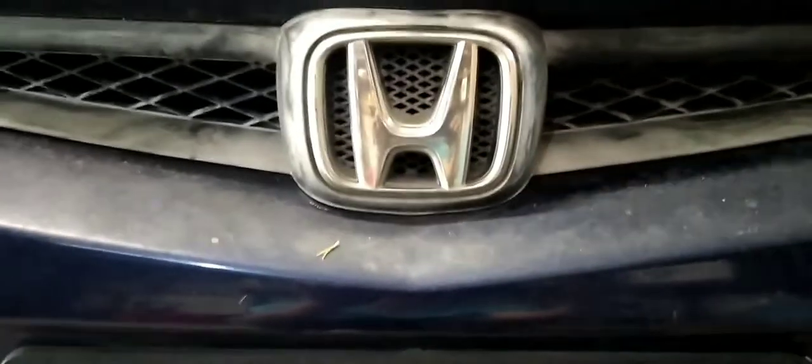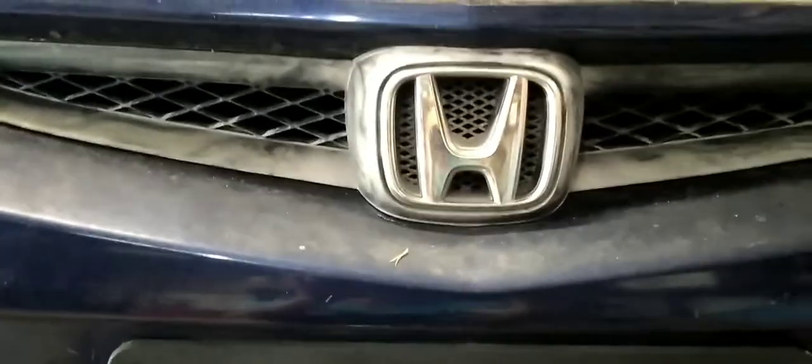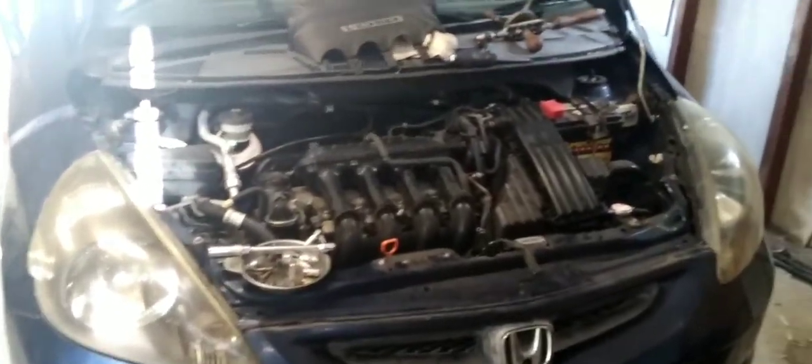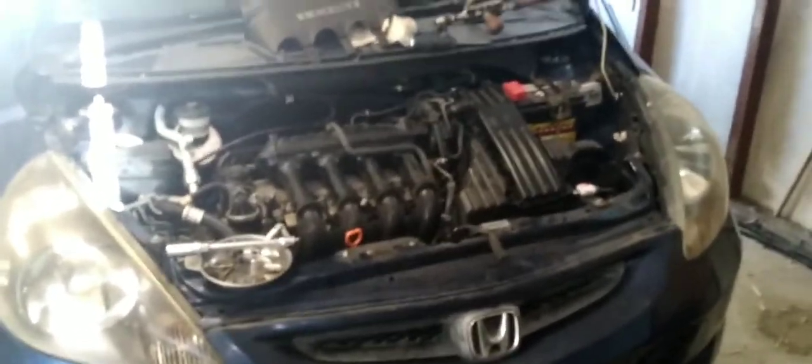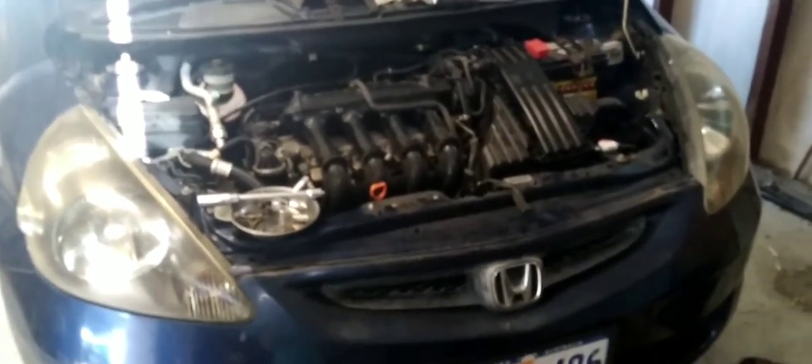Hey YouTube, what's going on guys? Just making another car video. This is actually my brother's Honda Jazz. He said it was running really rough and I went with him and it feels like an automatic transmission — this is the CVT transmission in it, for a 2002 Honda Jazz.